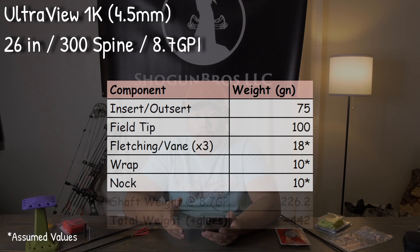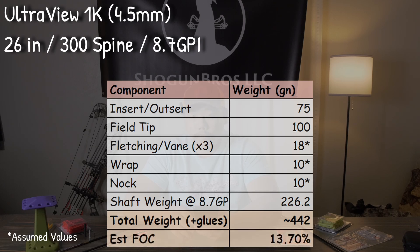After calculating the total weight of the arrow, we come out to 442 grains, which is not bad for an everyday arrow, especially for a 26-inch arrow. The calculated FOC, or front of center, comes out to be 13.7%.